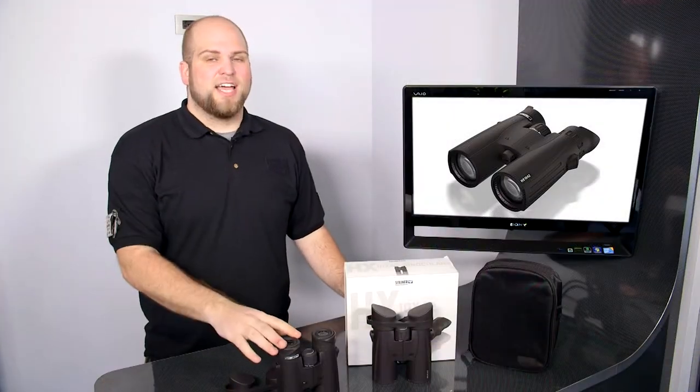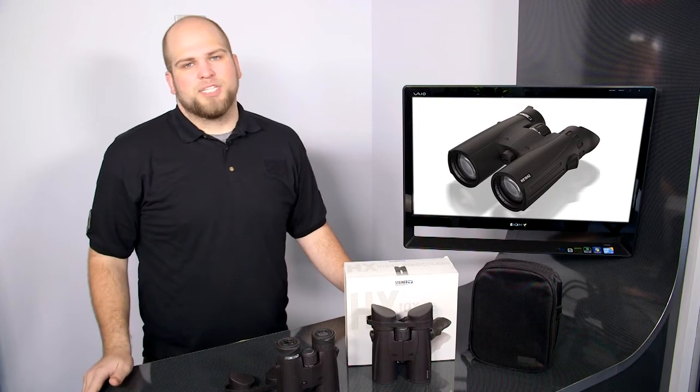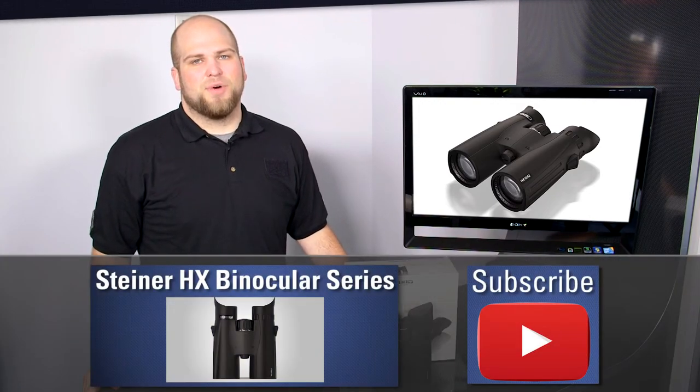Once again, this has been the Steiner HX series of binoculars, both the 8x and the 10x version, for our OpticsPlanet product in action series. My name is Matt and thanks for watching.